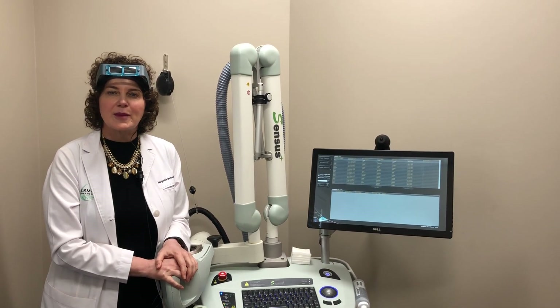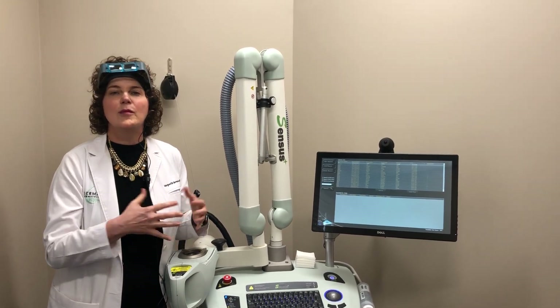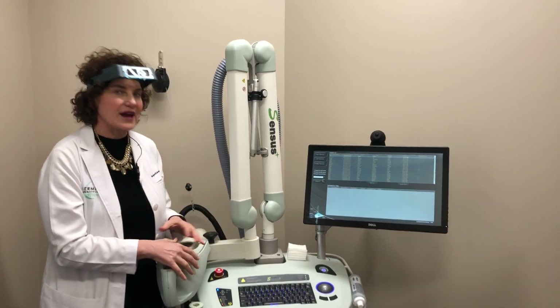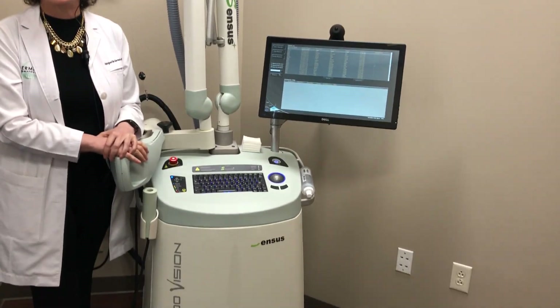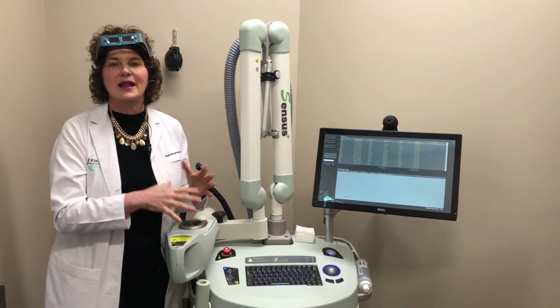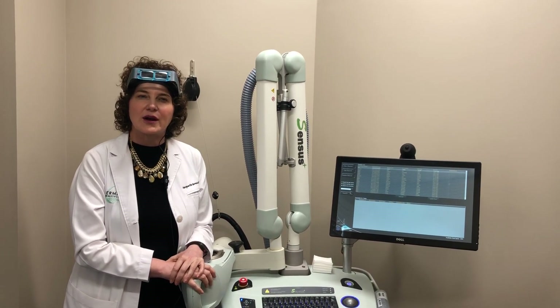Most treatments for basal cell and squamous cell carcinoma involve excision or Mohs micrographic surgery, which involve cutting and scarring. But with this device, with just a few fast, easy, painless treatments per week for several weeks, you can get as good a cure rate as Mohs micrographic surgery, but without the cutting and scarring.